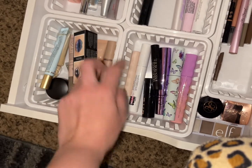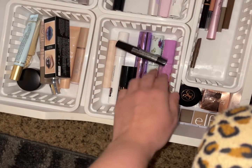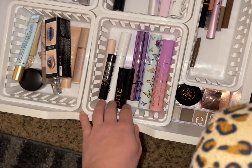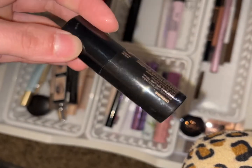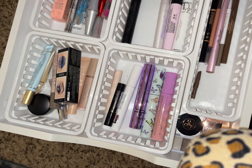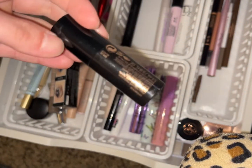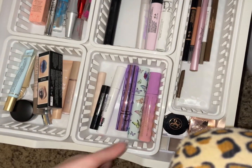Don't need an eye primer. For mascara, let's do the Bite Beauty Upswing mascara — so we're going with that.